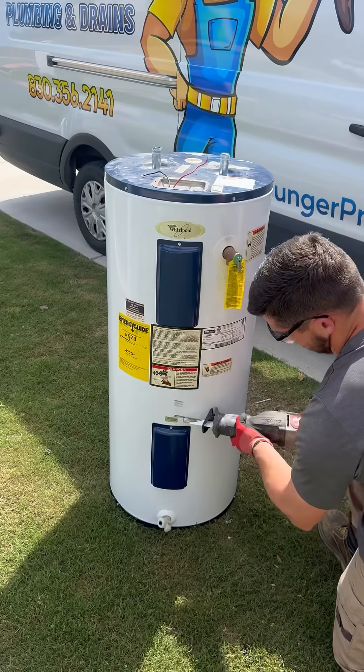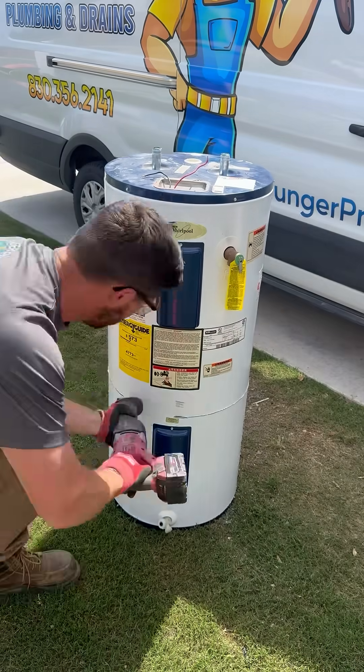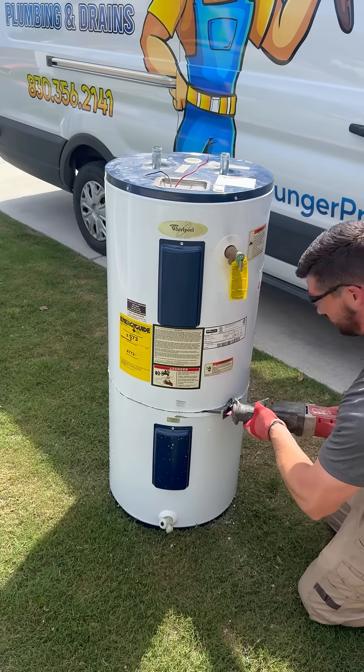Let's cut open another water heater tank and find out what's on the inside. This time, instead of cutting a square into it like I normally do, I'm going to cut it in half and see how that goes.